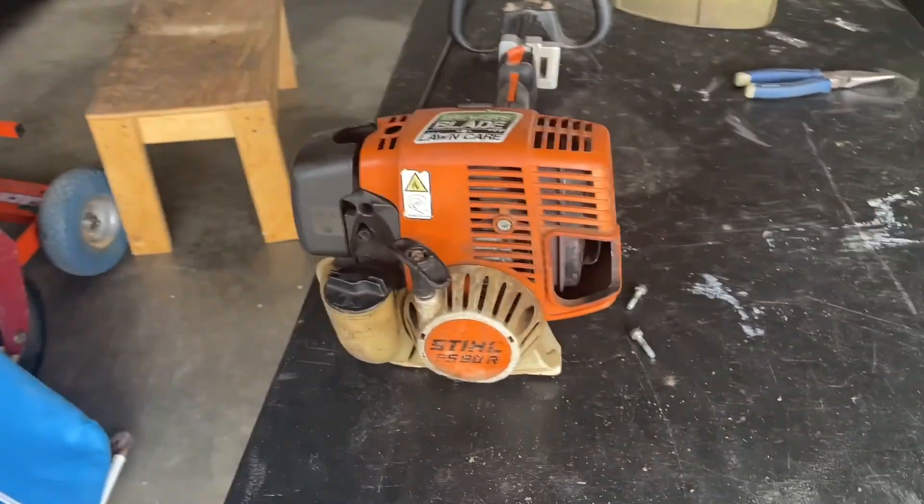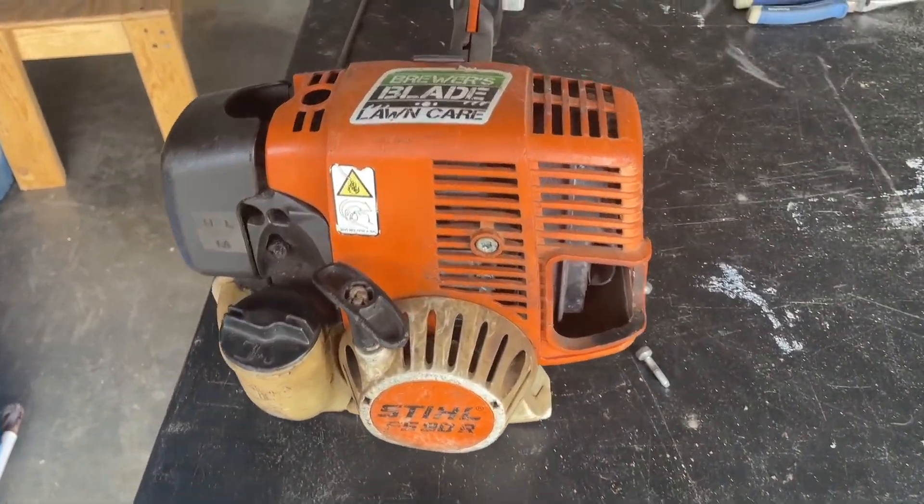What is up everybody? Aaron here with Brewers Blade. Let me show you what we got going on in a quick fix-it tip. So as we can see, we've got the Stihl FS90R trimmer.